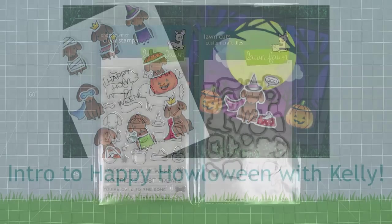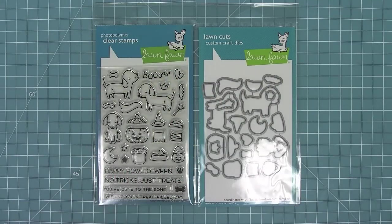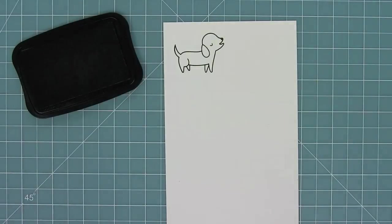Hello and welcome to another Lawn Fawn video. Today we are introducing the brand new set Happy Halloween and its coordinating dies. There are these awesome dogs that you can dress up for Halloween, so let's go ahead and stamp it out.